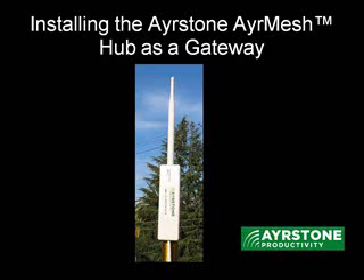Hello, today I want to tell you how to install your first AirMesh hub, which we call the Gateway Hub. This is the one that connects directly to your router.